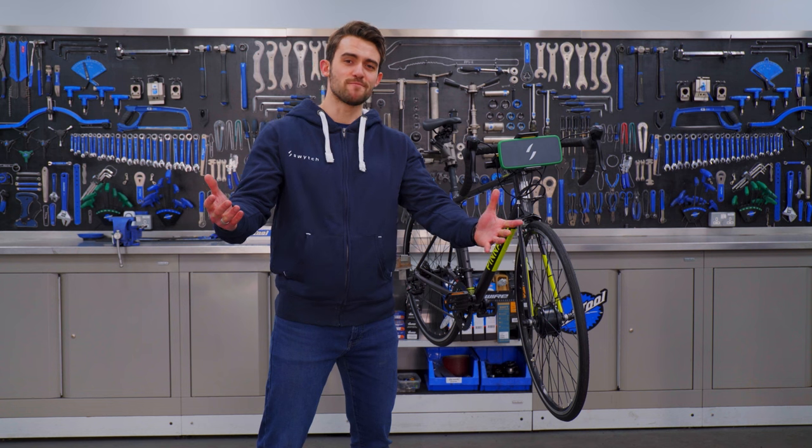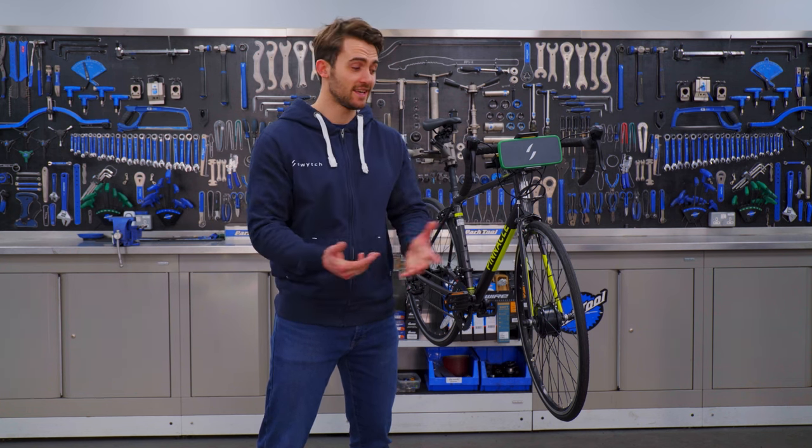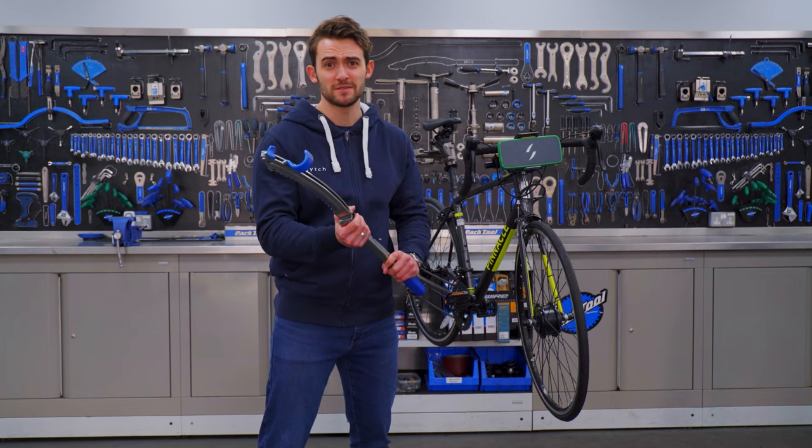So turning any road bike into a state-of-the-art, lightweight, electric road bike is as easy as that. Visit our website, like and subscribe — and please, if anyone knows what this is, let me know in the comments below.